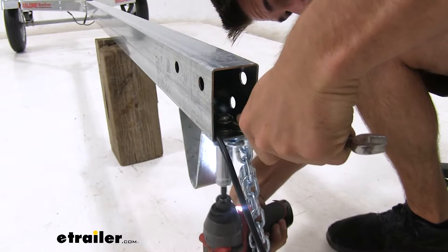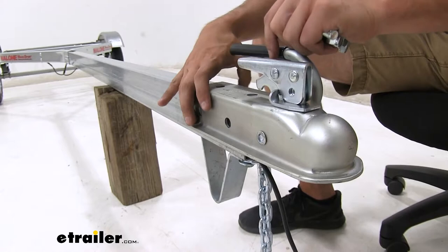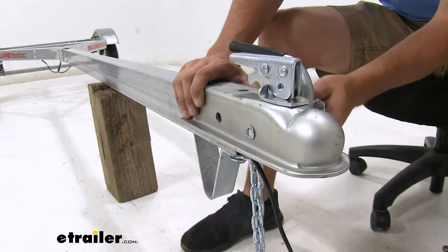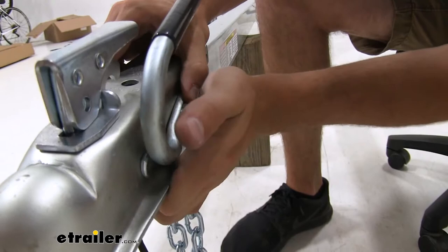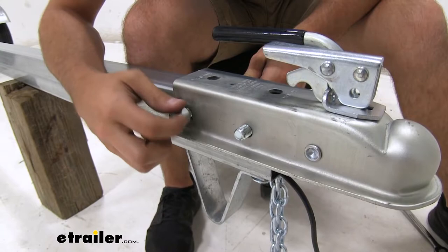With our coupler, we'll just set that down and line it up with the holes. Before we install the bolts, you want to pick which side the handle goes on — it doesn't necessarily matter too much, just whatever you feel more comfortable with. We'll apply the bolt through the handle and then through the coupler, get it all the way through, then the other bolts. Apply lock nuts to the other side, then tighten everything down.